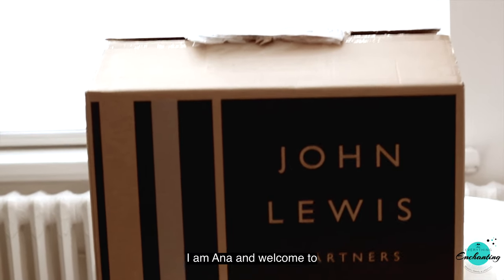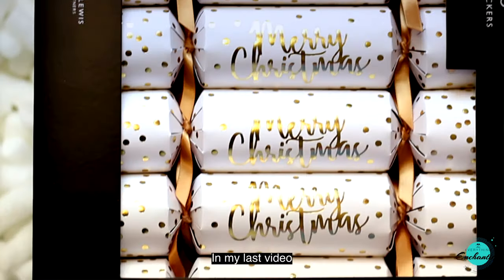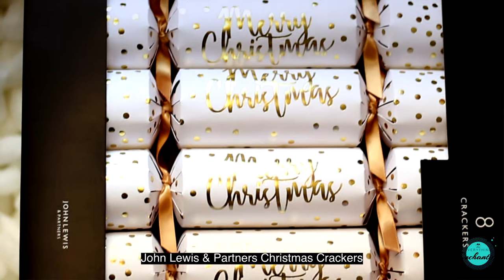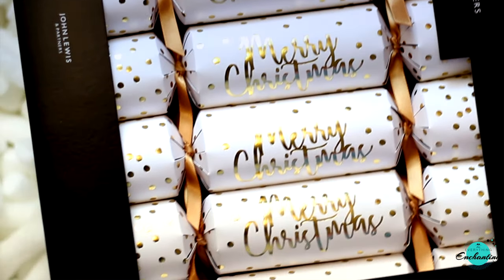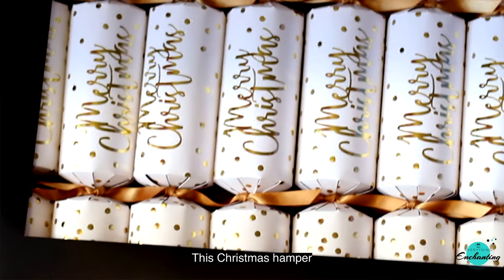Hi everyone, I'm Anna and welcome to my channel Everything Enchanting. In my last video I showed you what's inside the John Lewis and Partners Christmas crackers, which was part of the Spirit of Christmas hamper. Today I'm going to review this hamper and show you what's inside it. Without wasting any more time, let's start unboxing this Christmas hamper.